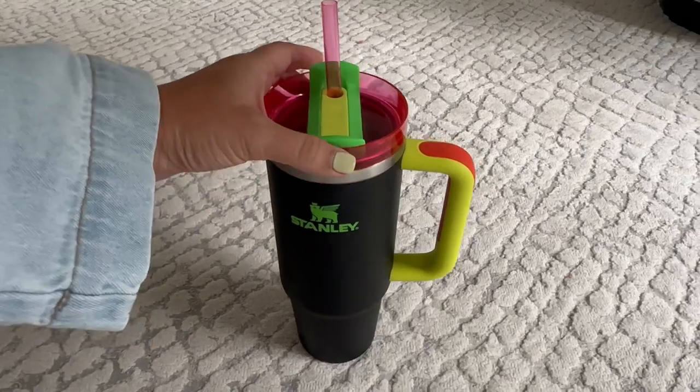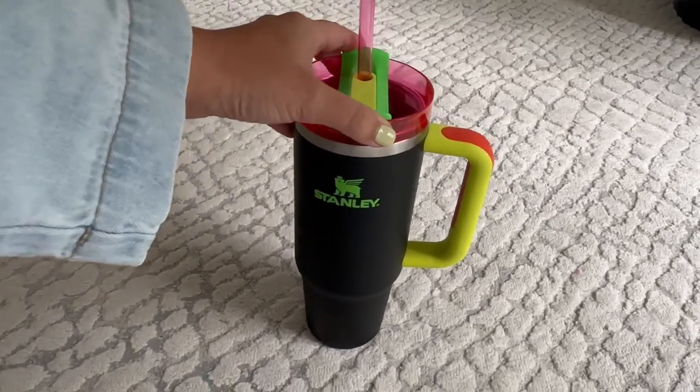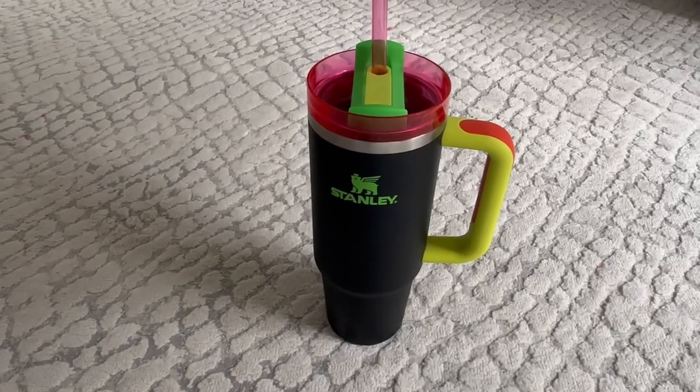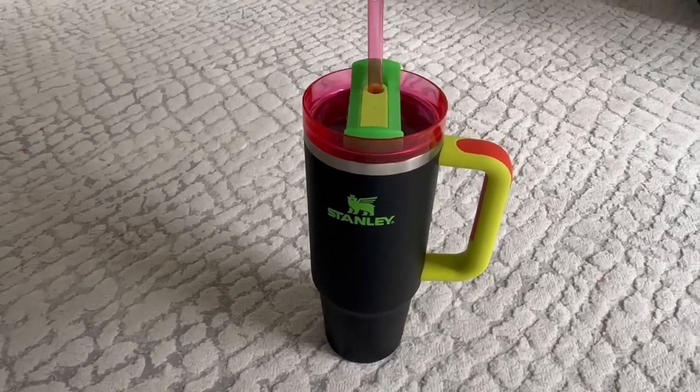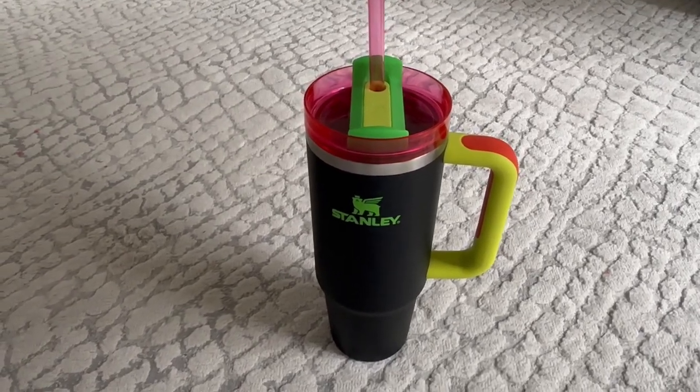It's still fully insulated, which I love because the water stays cold for 12 hours. So if I put water in here and I forget about it — which I often do — it's still cold the next morning, which is really nice. It's such a good feature.